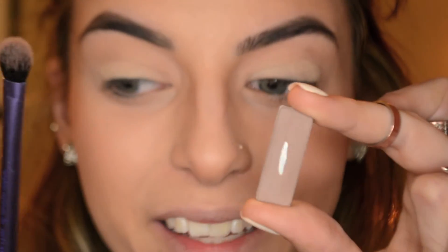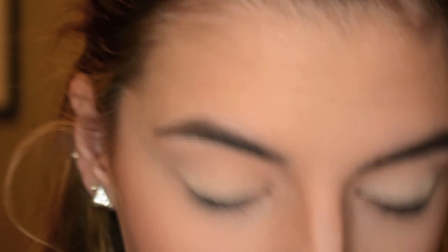Moving on to the crease, I'm going to go in with the shade Tease, which I clearly like a lot — I've hit the pan. Using this nice crease brush by Real Techniques as well. This color is awesome because it is a more cool-toned mauve brown. You don't want to use a warm one — that's not really the look she has going. For her, she actually brings it in quite far. Start light-handed and darken it up as you go; that way you'll get as close to her look as possible.